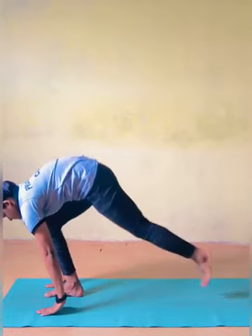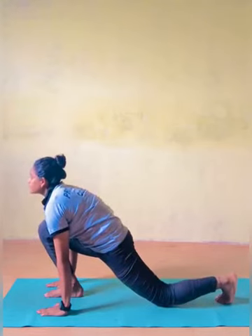Ashva Sanchalanasana — Equestrian Pose. As you inhale, take your right leg back, pushing it as far as possible.